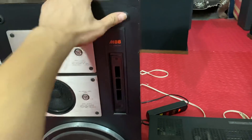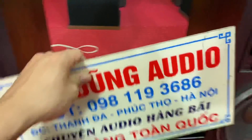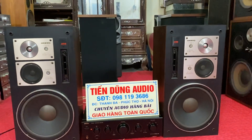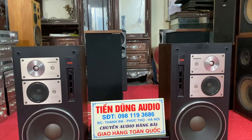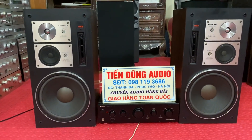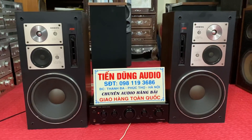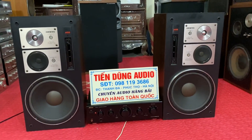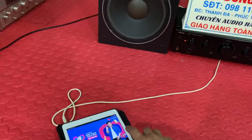Đôi loa OnQ M88 giá 7 triệu 800 nghìn đồng, căng đầy đủ. Vậy là cả bộ cấu hình này là 2 triệu 800 cộng với 7 triệu 800 - tổng cộng 10 triệu 600 nghìn đồng. Chơi đầm vượt xa tầm tiền luôn. Xin kính chào các bác - các bác có nhu cầu thì hãy nhắn tin qua số điện thoại 098 119 3686, em giao hàng toàn quốc. Nếu gọi không nhấc máy được thì các bác cứ nhắn tin giúp em. Bây giờ em xin tắt video tại đây.